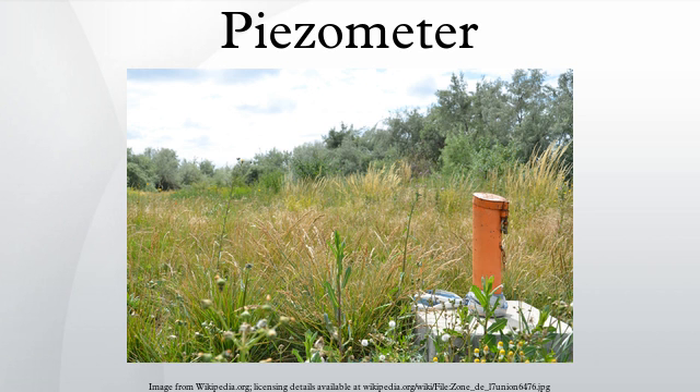See also: Rheometer, Tensiometer. References: Dunnicliff, John, 1988. Geotechnical Instrumentation for Monitoring Field Performance. Wiley Interscience.